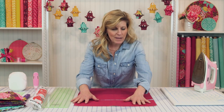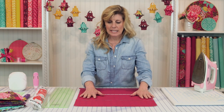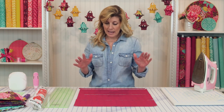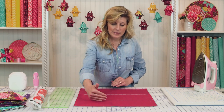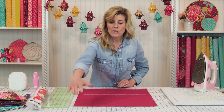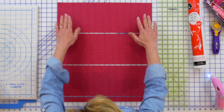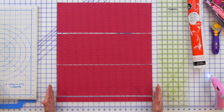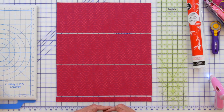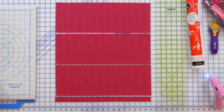You'll lay out your fat quarter — a fat quarter is 18 by 21 to 22 inches, depending on the fabric. The first thing you'll do is cut it into four sections: the first three sections are six and a half by 18 inches, and one section is one inch by 18 inches. Down at the bottom would be your selvedge, which you can set aside — you won't be using that.